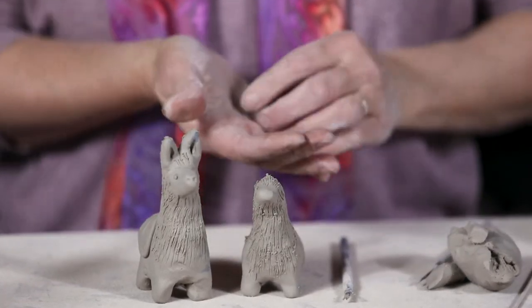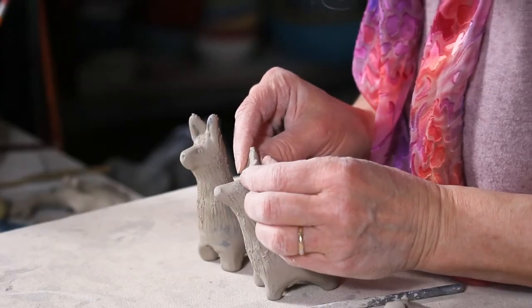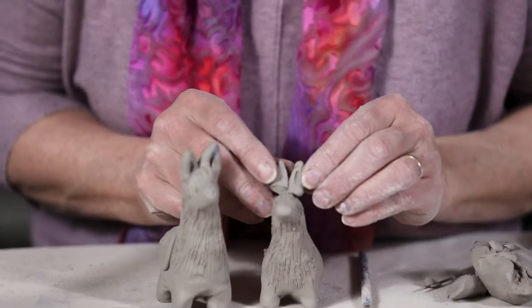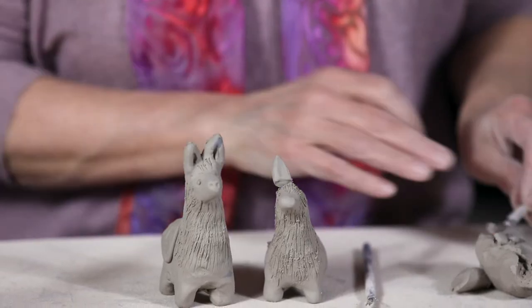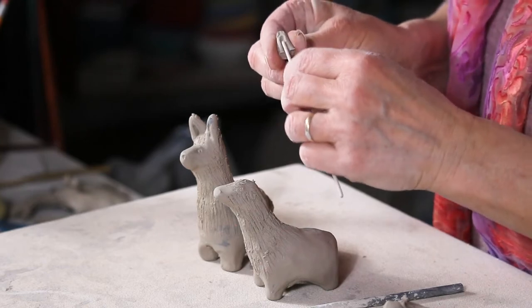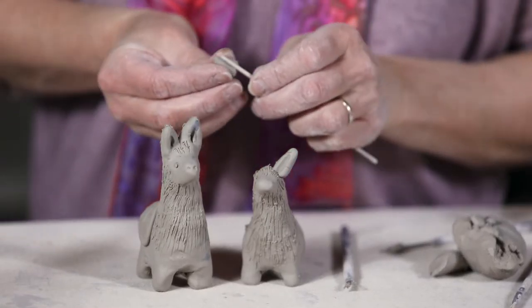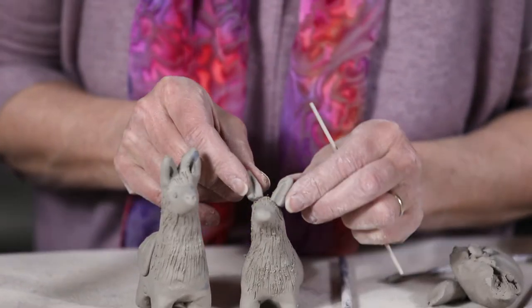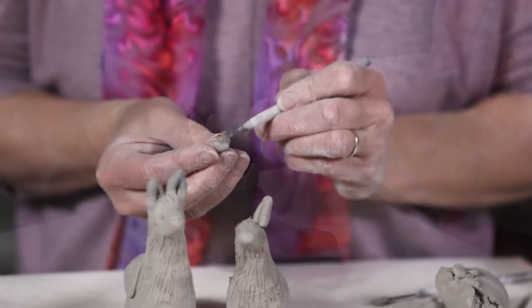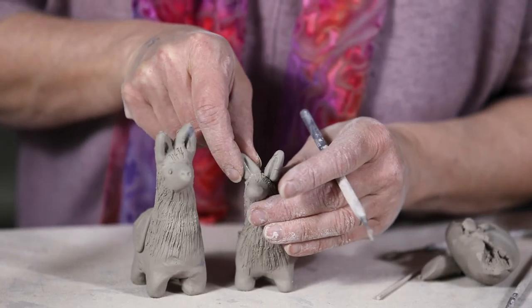I'm going to use some of the clay I carved out from between the legs to make these fun exaggerated ears. I keep trimming them so one gets shorter than the other, so I'll even them up. I'll texture the inside with the end of a cooking skewer, just imprinting inside there. Then I score and slip them on — using my wire brush to scratch, dipping in water to wet it, and pressing them on.